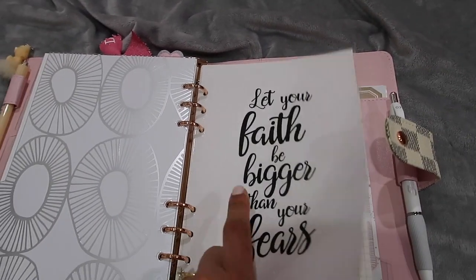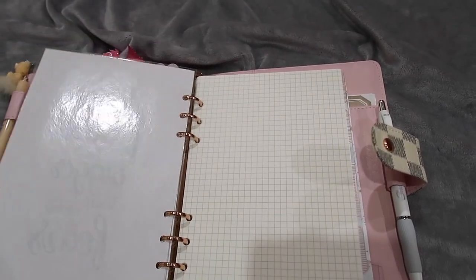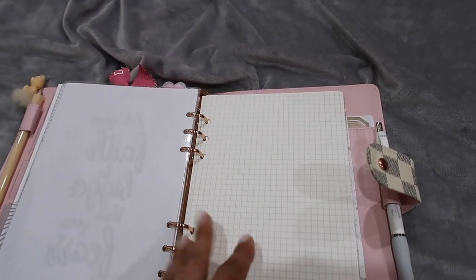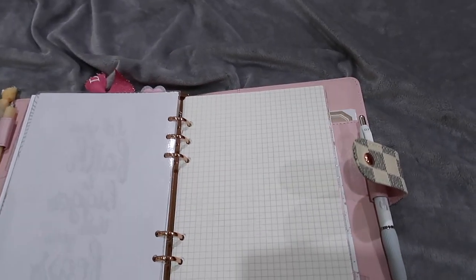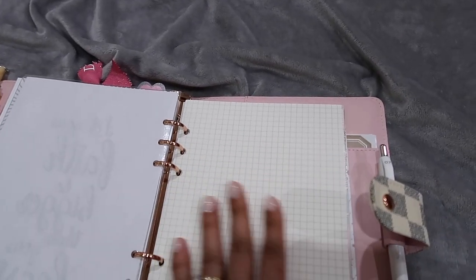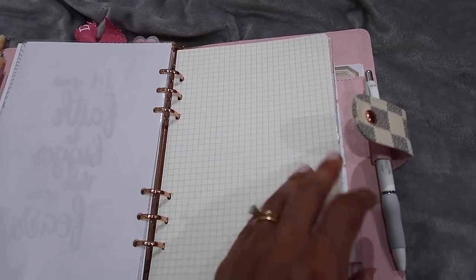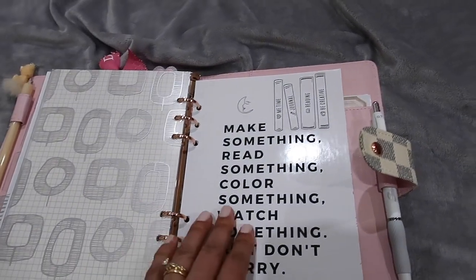Then there's another section with a dashboard that says 'Let Faith Be Bigger Than Your Fears.' This section has blank graph paper pages where I can draw, color, add washi tape, stickers, or do whatever I consider relaxing and fun at the time.